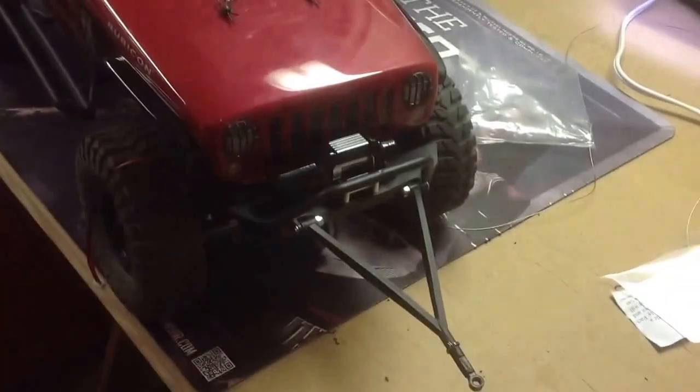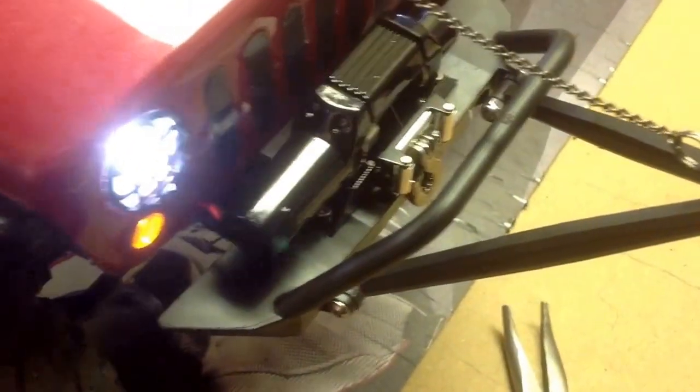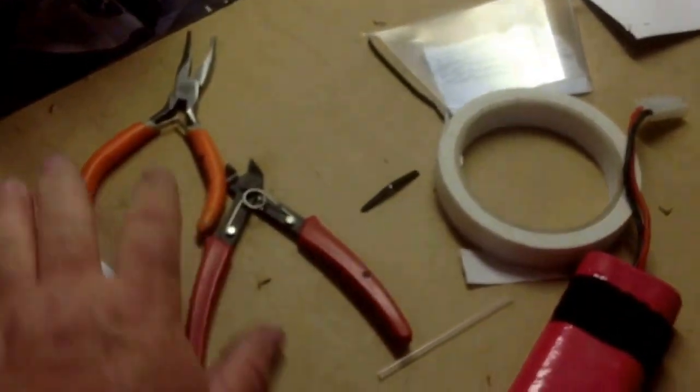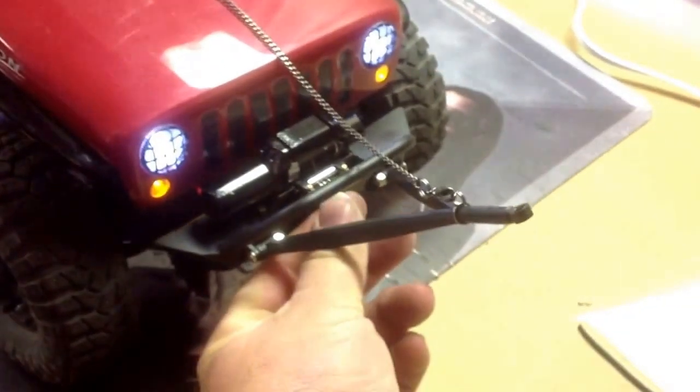I'm going to spool her up and wire her up. Got it all in there — there's the winch. Get the hook on it. It runs off of this remote here which slides open. Hard time holding my camera. Hit the button.